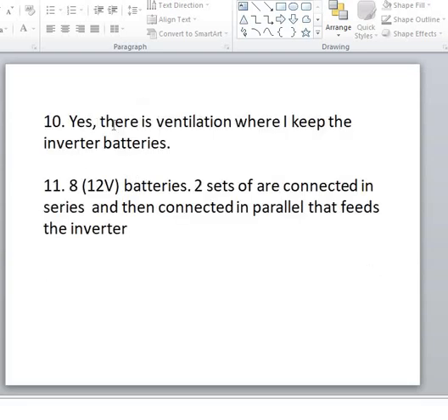The wire size from the charge controller to the battery is 16mm² which is about 2/8 AWG — very good. He confirmed there is no ventilation to the batteries. He has eight 12V batteries: two sets of four are connected in series and then those two sets are joined in parallel. That gives a 48V, 220Ah battery bank in two parallel strings, meaning total voltage is 48V and total current capacity is 440Ah.